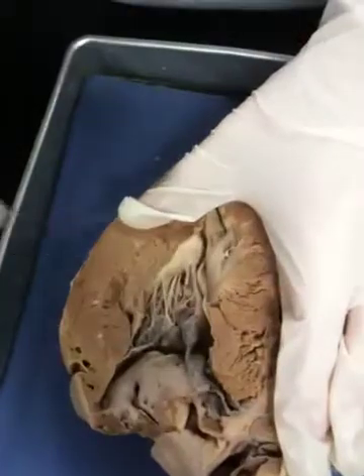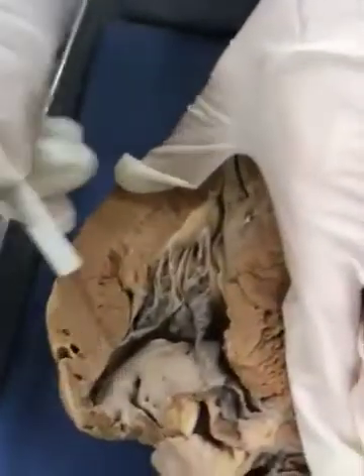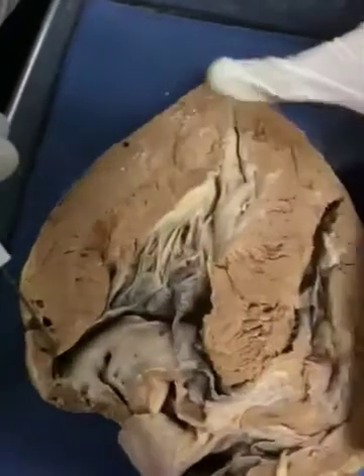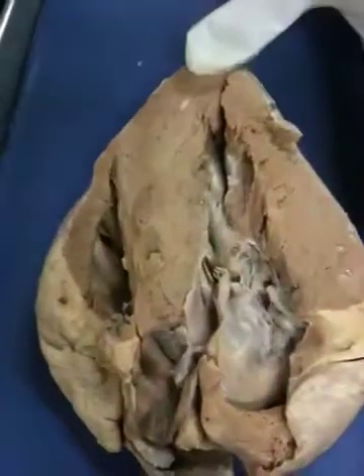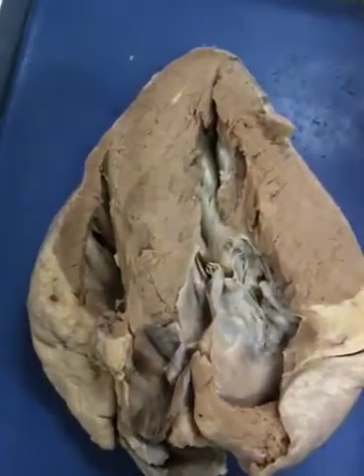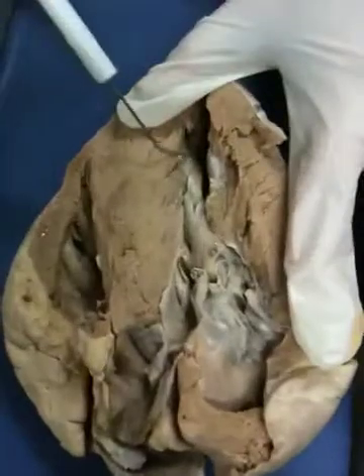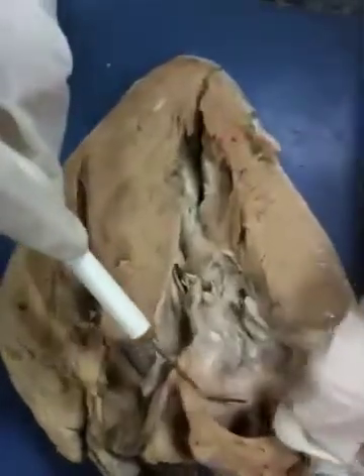Features that are really clear on this heart: the chordae tendineae and the bicuspid valve. You can see kind of a tree trunk structure in here — that's part of the pectinate muscles of the auricle, the left atrium. The left ventricle is on this side with a nice papillary muscle coming up. So that would be the bicuspid valve, and the pectinate muscles in there look like tree trunks.